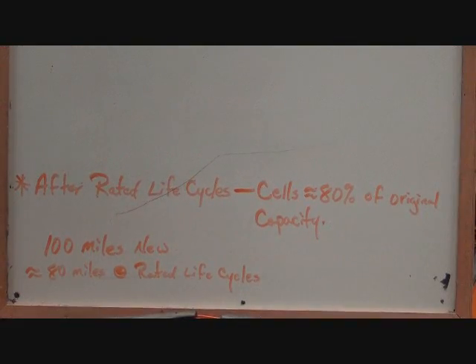Here's the part you don't hear very often: after the rated life cycles — say 2,000 — the cells still have 80% of their original capacity. That's what they consider the end of life for those cells, when they've degraded to only 80% of original capacity. So if you had a battery pack with a range of 100 miles when new, after the rated number of life cycles you would still have an 80-mile range pack.